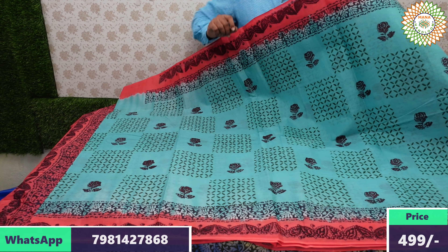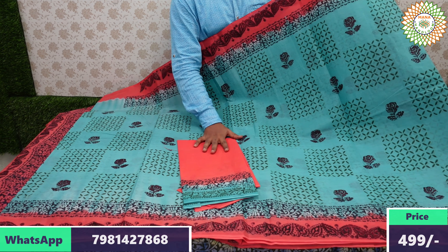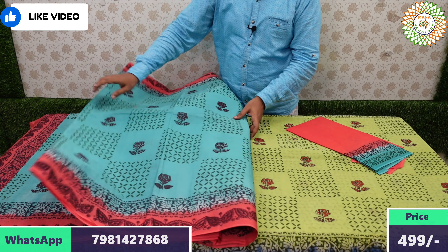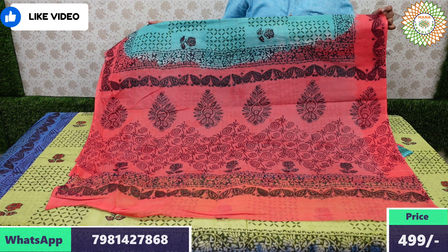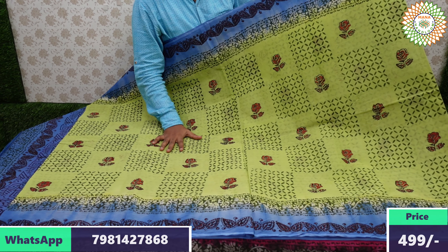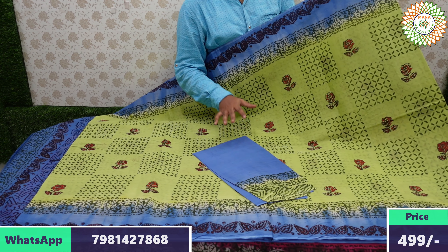Two borders — same borders — a small border design but very attractive. Sea green color saree — a beautiful color combination — with an opposite color blouse. Black color is also available. Saree is 5.50 meters lightweight, pallu one meter, price for double nine plus 60 rupees shipping.